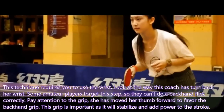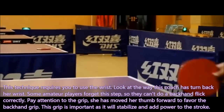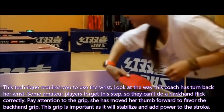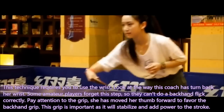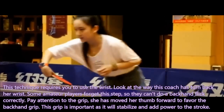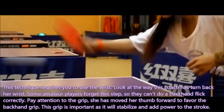This technique requires you to use the wrist. Look at the way this coach has turned back her wrist. Some amateur players forget this step, so they can't do a backhand flick correctly. Pay attention to the grip — she has moved her thumb forward to favor the backhand grip. This grip is important as it will stabilize and add power to the stroke.